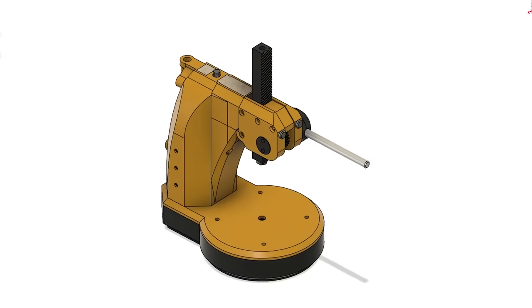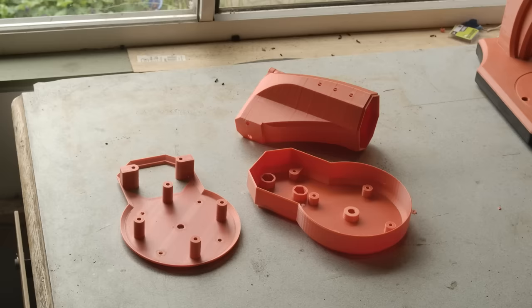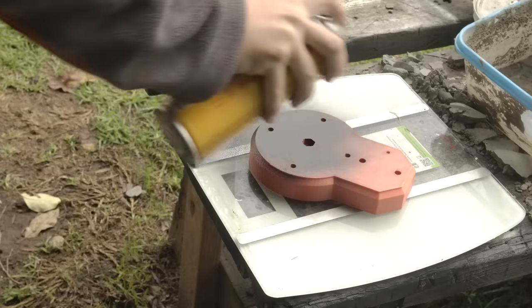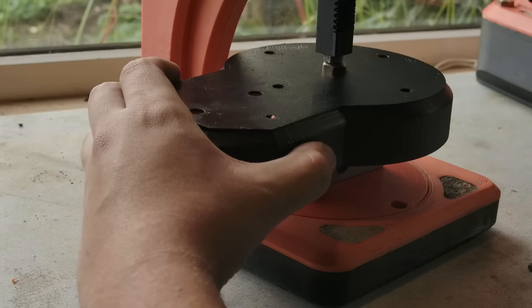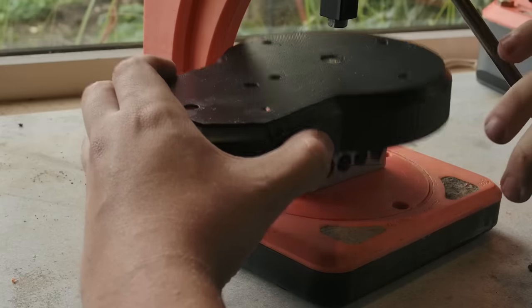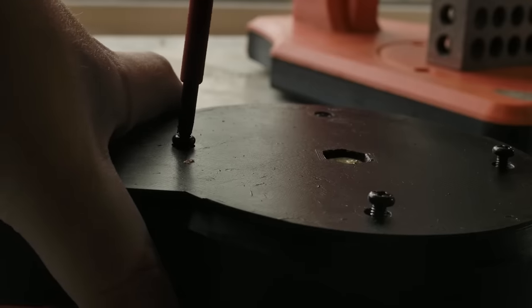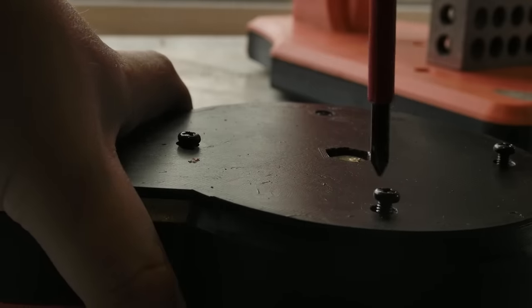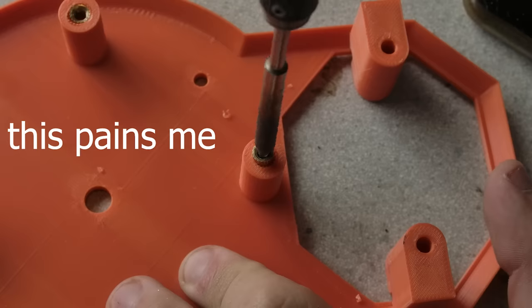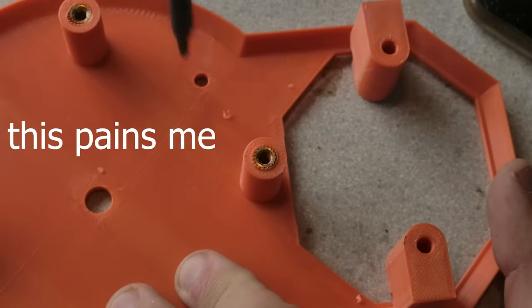Version 2 was an entirely new design and it did not go well. The following process is a lesson in complacency. At this stage I was kind of disinterested and expected it to be a simple task. Because of this I didn't put in as much consideration as I would into something like the drill press, leading to issues like forgetting to put holes into the base and making others the wrong size, resulting in inserts that don't fit properly.